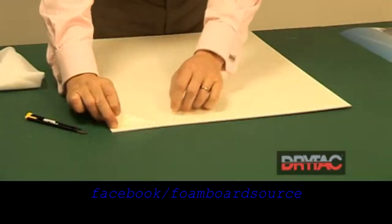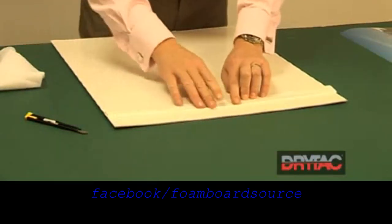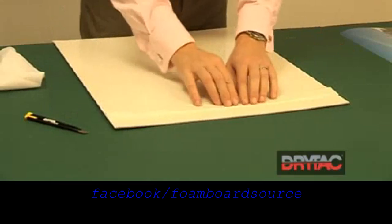We'll start with one corner on the shortest edge, flick up the release liner, fold it back and put a physical crease in there.